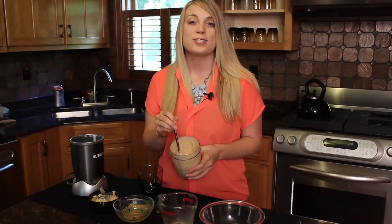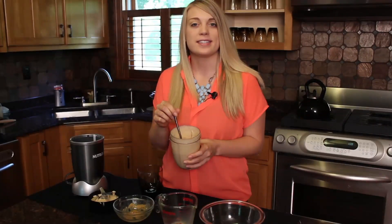Now that we're done blending, the ice cream is nice and smooth, almost like a soft serve consistency. So now we're just going to pour it into a cup and enjoy.